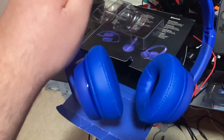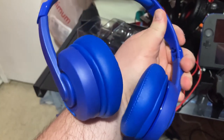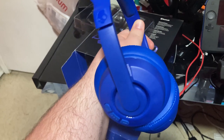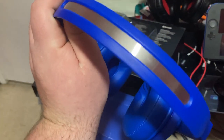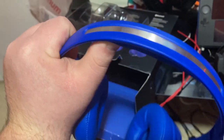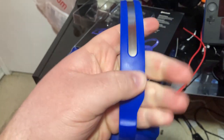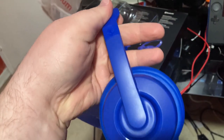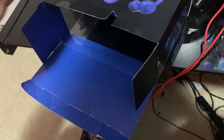There's the headset — it's a nice blue color. The flex is actually really solid on it; it has enough flex, and everywhere there's cushion it's really comfortable. It's not stiff, not overly soft, not cheap feeling — it's just right.